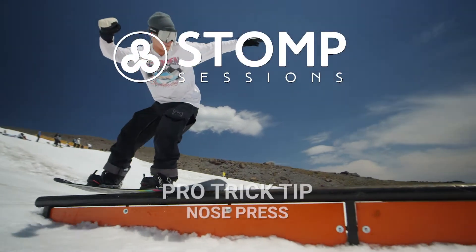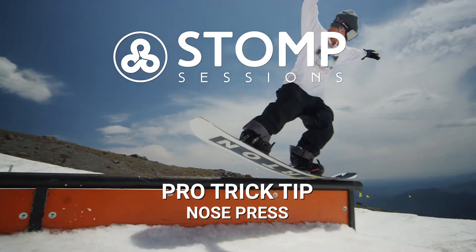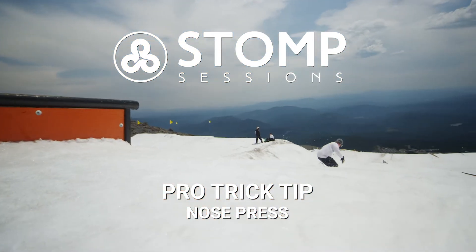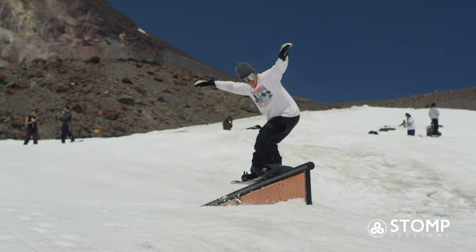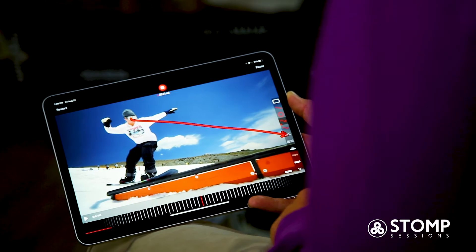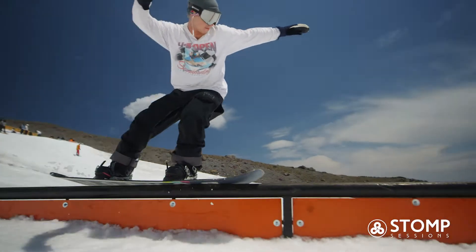Hey, what's up guys, this is Brock Crouch with Stomp Sessions. Today I'm gonna be giving you some pointers on how to do a nose press on a flat rail. You really can do this on any feature in the park. I feel like this is probably one of the more challenging tricks on a rail.